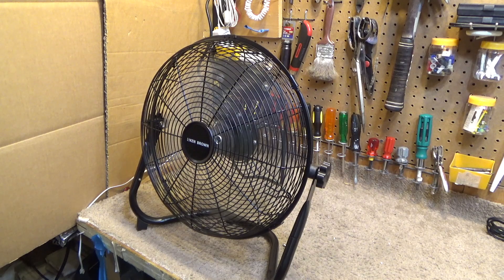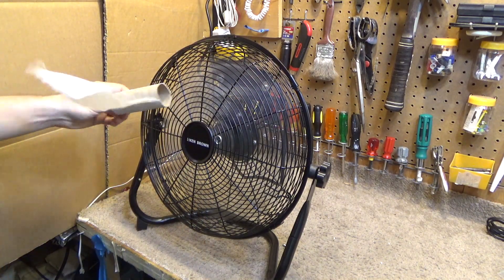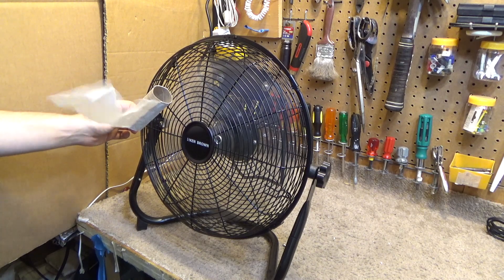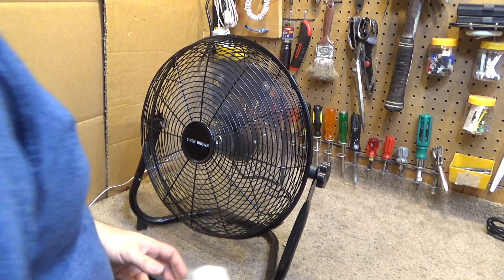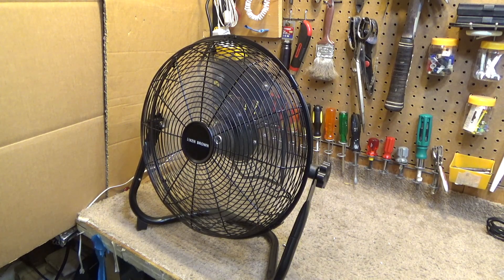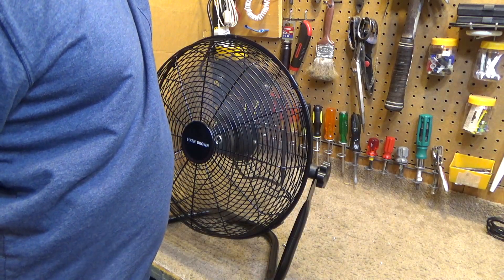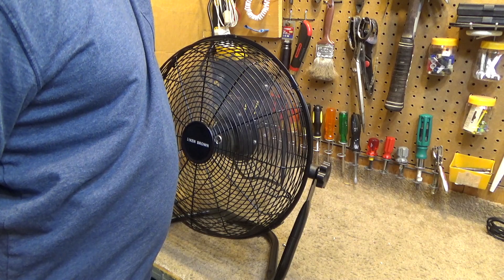There's a good increase in airflow on medium. It's now pulling 44 watts, marginally more, drawing 0.37 amps, and a power factor at 0.96 — now up to 0.99. The power factor keeps changing; maybe the meter is a little flaky. It's still a pretty strong airflow. Let's go to high.